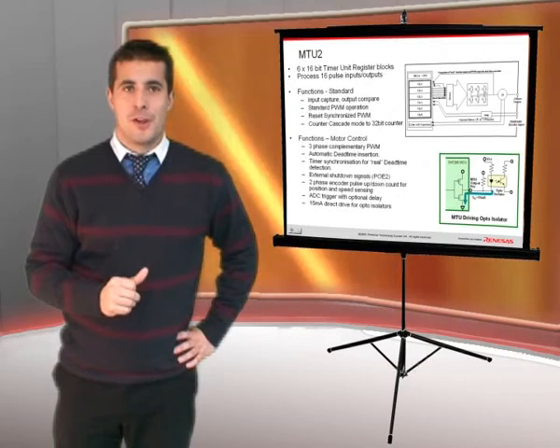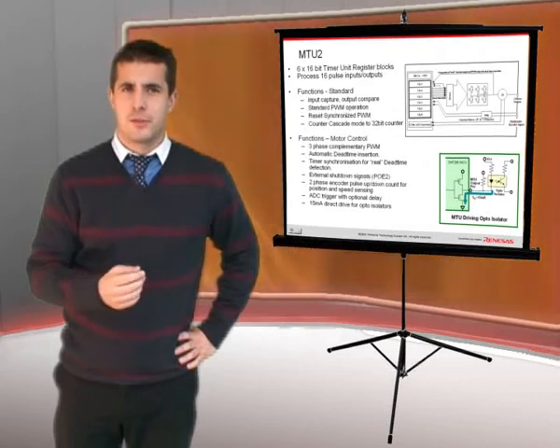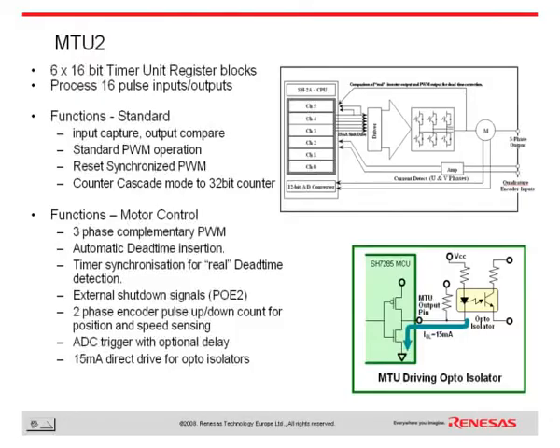The MTU-2 timer is also on the SH7136 and SH7137 devices. This timer can support all of the standard functions that you would expect from a timer, but also has a great many functions to support inverter applications. The timer is capable of generating three-phase complementary PWM signals and automatically inserting dead time into these PWM signals to ensure safe operation.